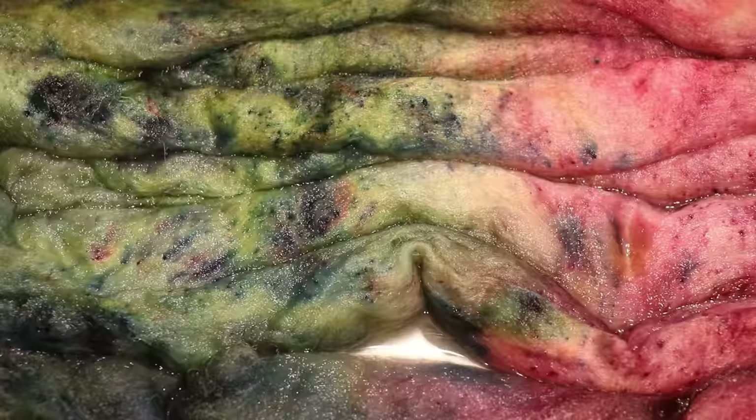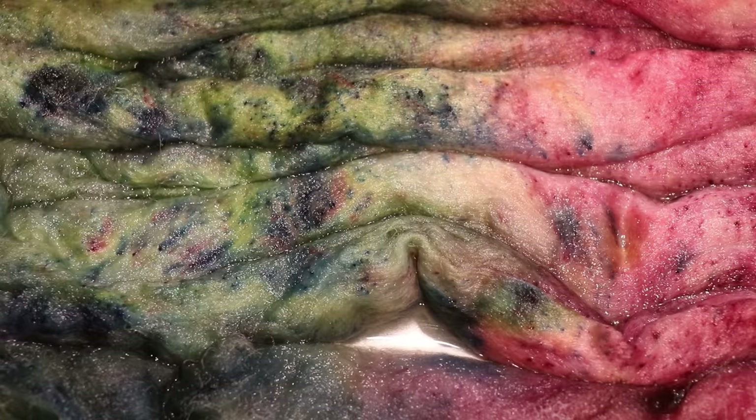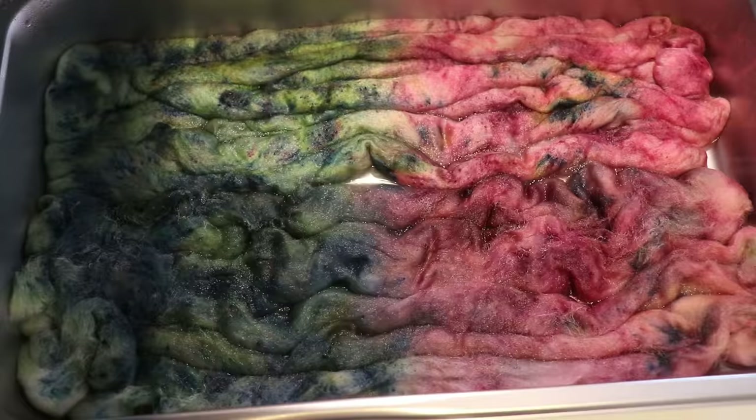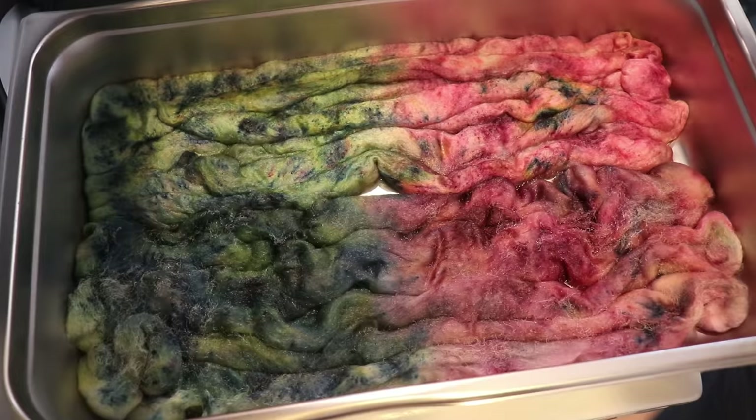I'm turning off the heat and want to let it cool for at least a bit before moving it. There are still some really nice speckles on the silk. Once I wash it, I expect they'll spread a little since there's no twist to keep them where they are. The Wool of the Andes has fewer speckles — we see a lot more spread and blending there. I'm going to remove this from the heat to cool, then remove from the pan to wash.